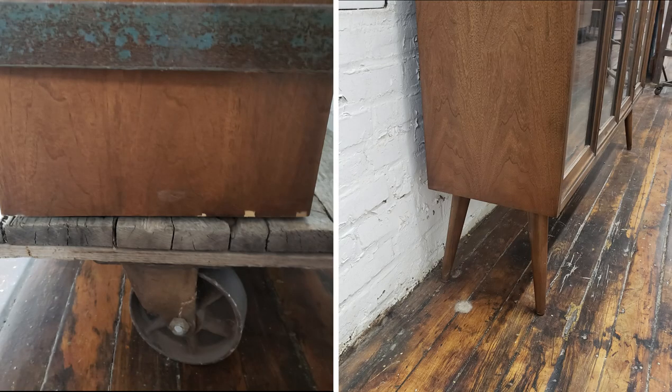Take a look at how it turned out — I think it looks pretty cool. You can't even notice where the veneer chips were.